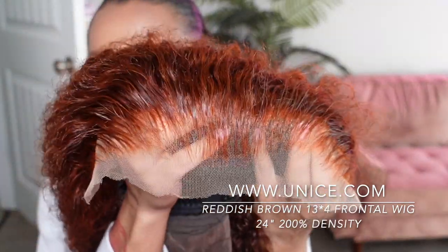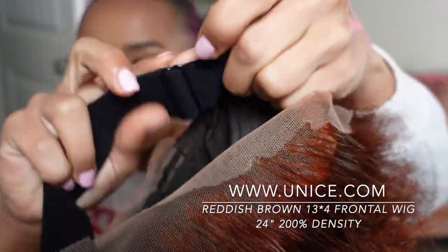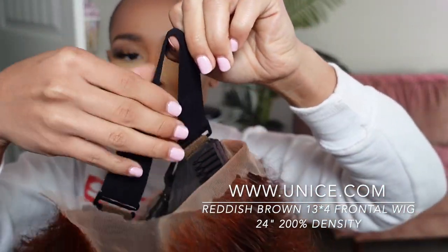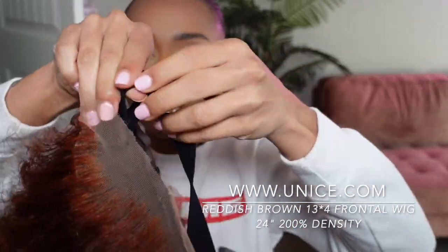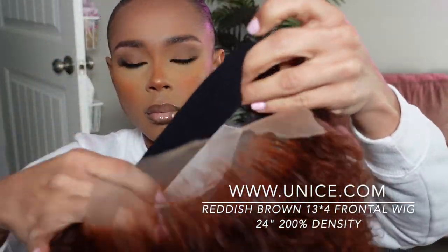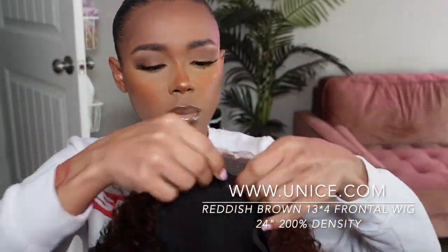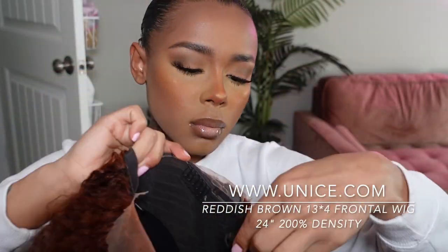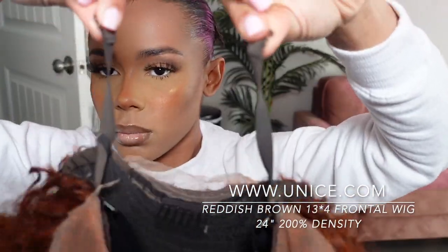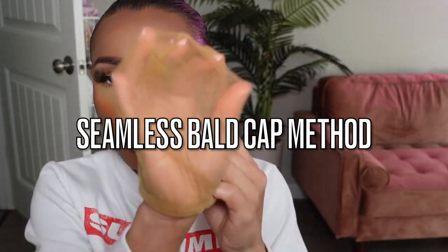This is the reddish brown 13 by 4 frontal wig, it is 24 inches. I love love love this hairline and this color, super cute. They didn't tell me the density but I believe it's 200. It did come with an adjustable elastic band — you can adjust it if you got a big head or make it tighter if you got a small head like me. You also get combs on the side, one in the back, and adjustable straps to make the cap construction fit your head. Now we are going to do a seamless ball cap method.